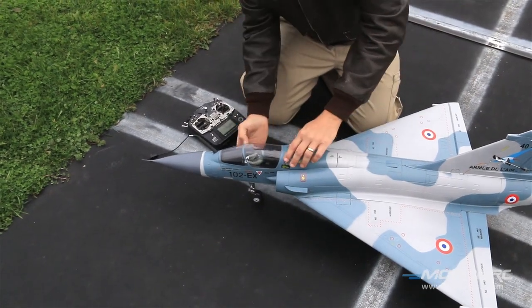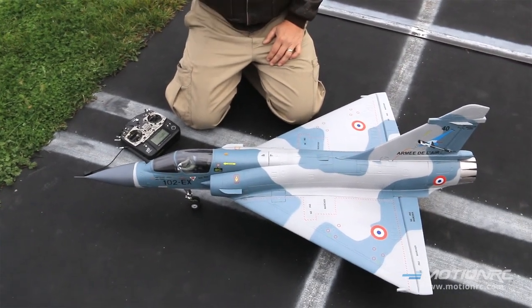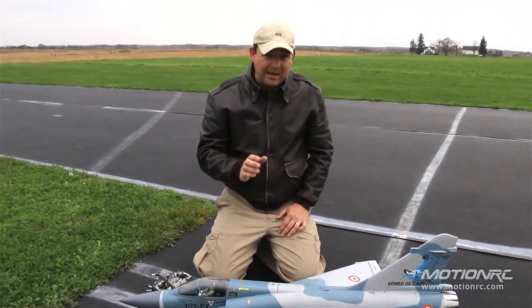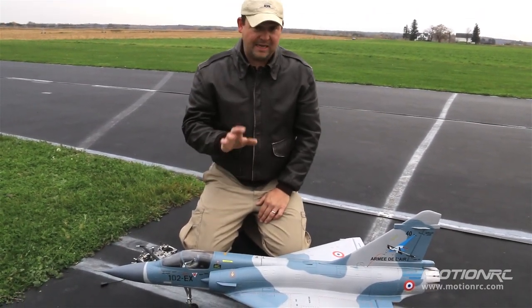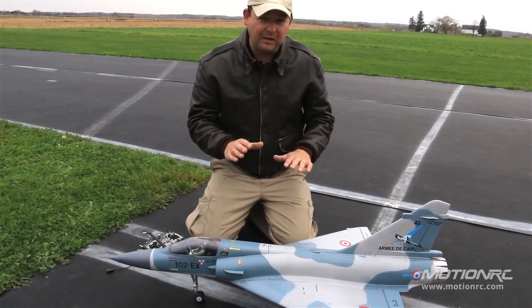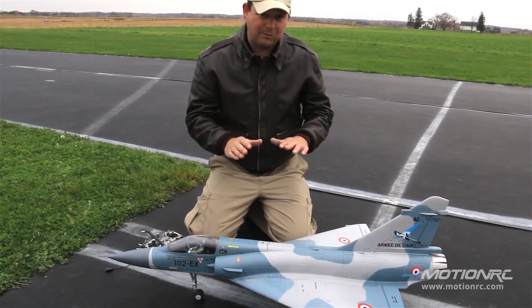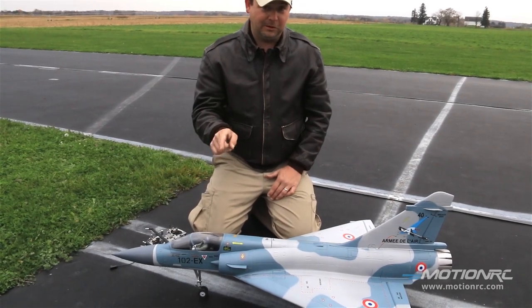Guys, if this is your first time doing one of these, definitely take off with the gyro off. Flip the gyro on at altitude and test it that way. Please save your airplane. We already know this works — I tested it at altitude. So we're going to take off in it. I'm going to show you how cool this thing is and how this is such a unique flying delta. It really makes it that much more enjoyable. It's so much more relaxing with the help of little buddy here.